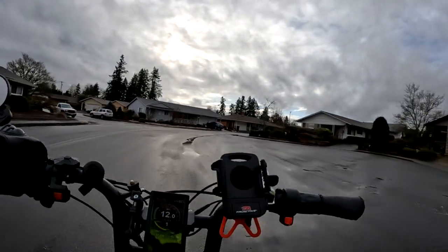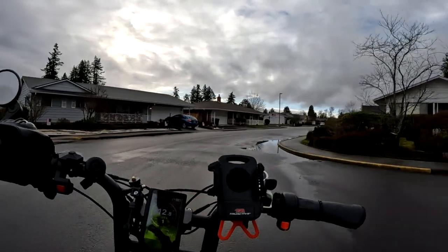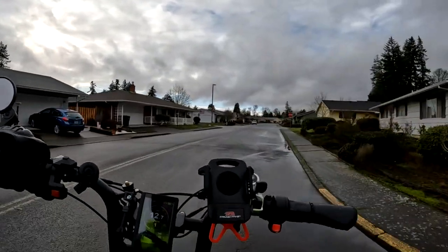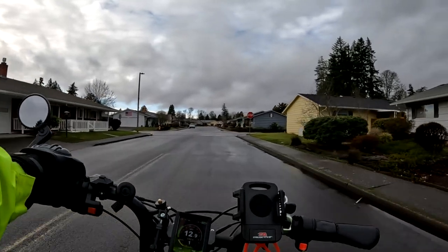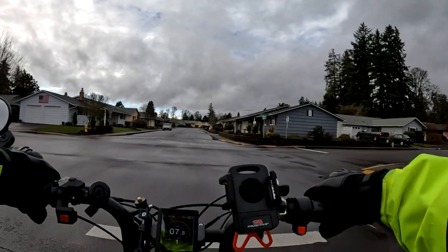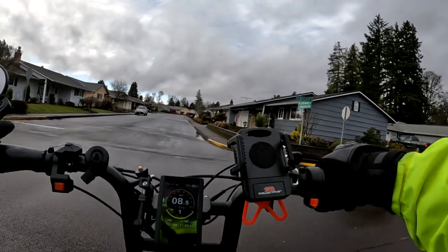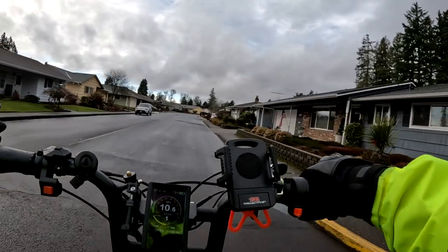Here we are with another video on the channel. This time around I want to talk about something I recently did a video on, but I have more information now, and that is a brand new bike that has been released by Ride One Up.